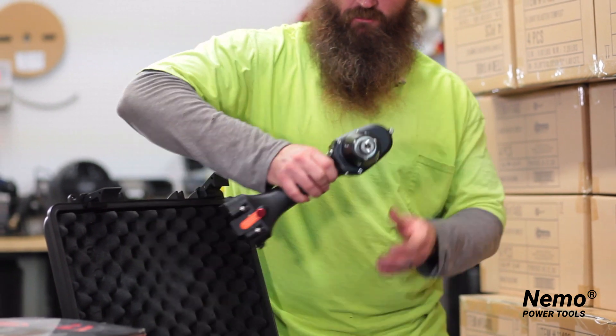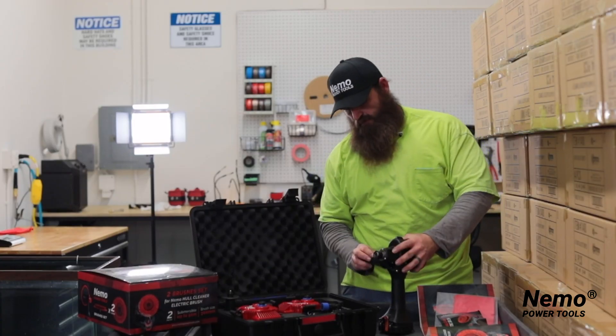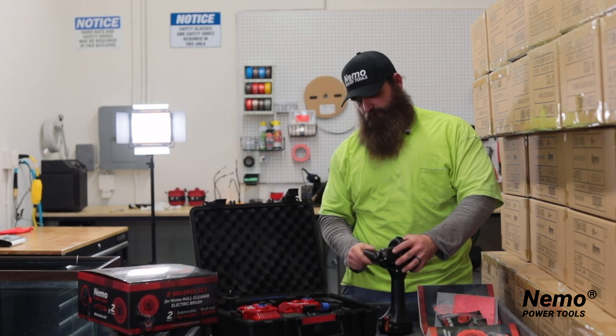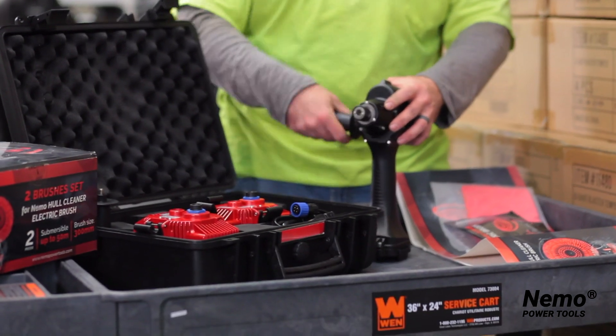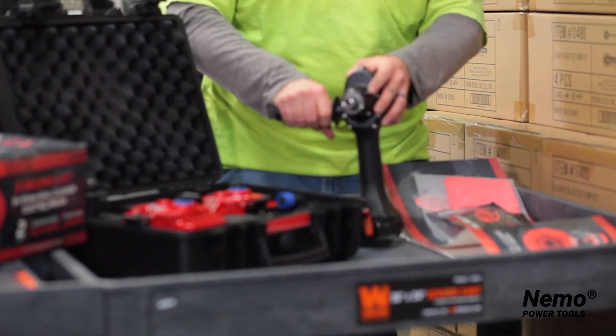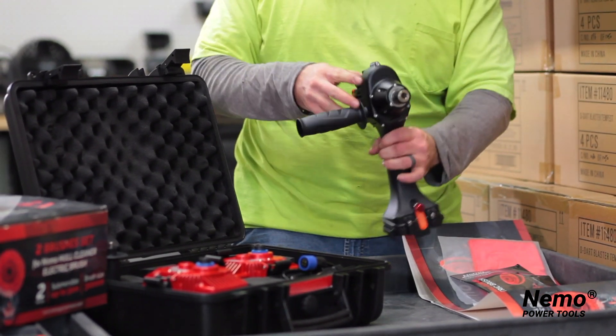This is the tool itself. It comes with attachable handles that screw in at a multitude of places so that you can have a firm grip, and it's easy to use in any application. You simply slide on, screw in, and you're good to go — here and here as well.